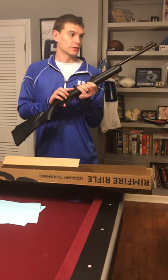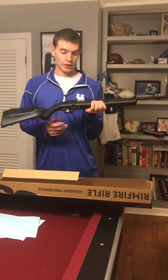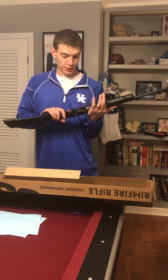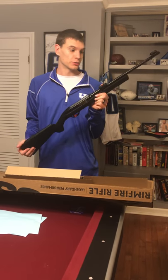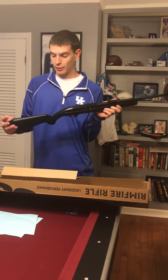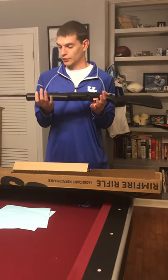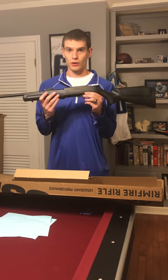The best thing about this gun is the price. It's running $130, which is a really great value, especially considering what some of the 10/22s and other semi-automatic .22s are running. So I expect this to sell really well. You should definitely check it out — it's the Rossi RS22.